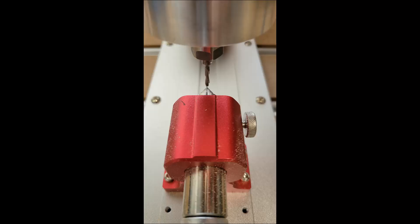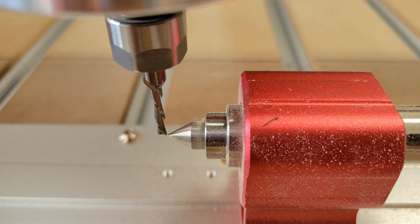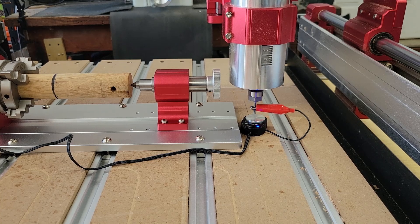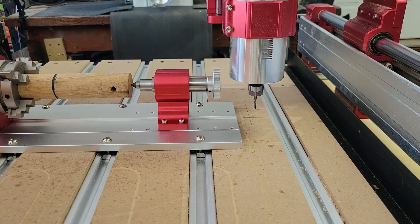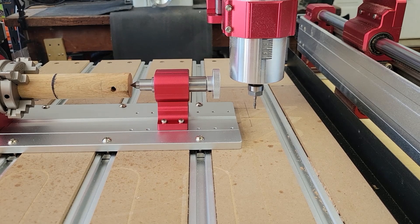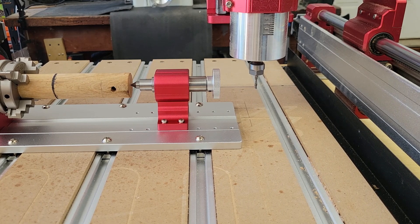An even simpler method to set the Y zero is to line up the point of the bit to the point of the tailstock center before you chuck up your stock. You could also zero the Z-axis that way, but only for the first tool — not when you need to change tools mid-run. To set the Z-axis zero, use the touch probe to find zero at the machine bed, then raise the Z-axis 60 millimeters or 2.3622 inches to find the centerline of the rotary axis, then re-zero the Z-axis.